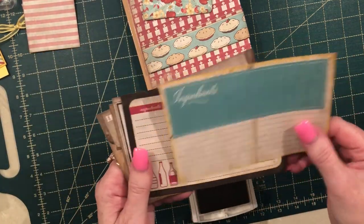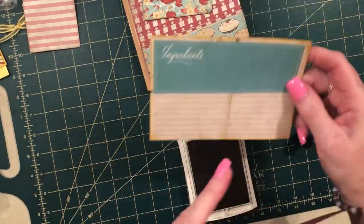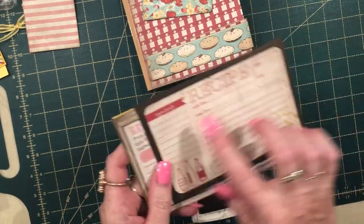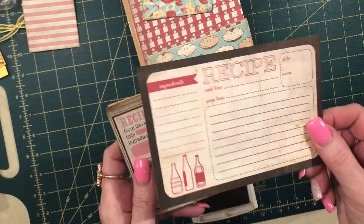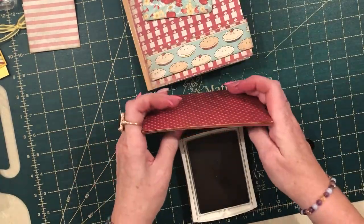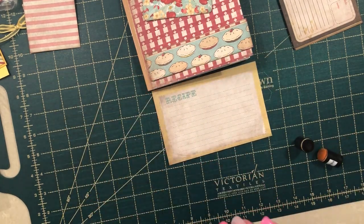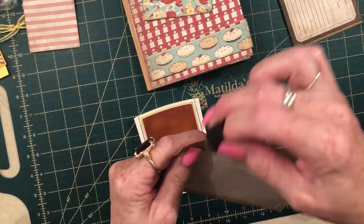Earlier I cut up the recipe cards, and I did sponge around those as well. This one I did in yellow because it was more of a yellowy border, so I used Daffodil Delight on that one. These are really good to keep in your cookbook — if you've cooked something someone really loves, you can always write the recipe down and hand it over, or attach it to the food as a gift with a lovely big bow. They look really nice sitting in your cookbook. I left one blank to sponge on camera for you.